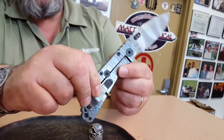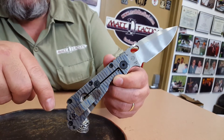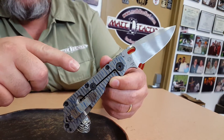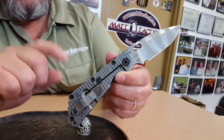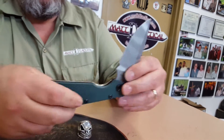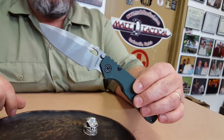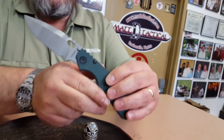Also a little unique, the flamed finish is stonewashed titanium that they flame. Don't see that every day. Four inch blade, nine inches overall, made in America.